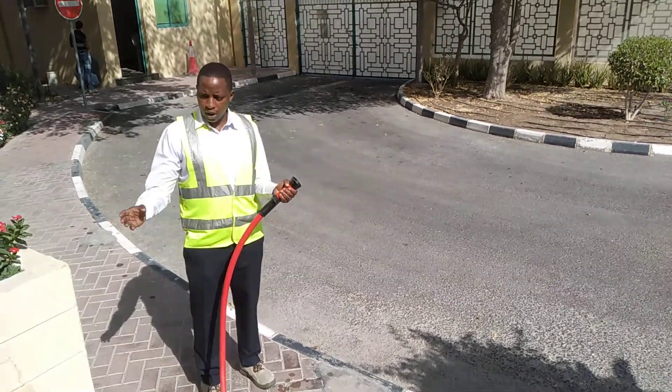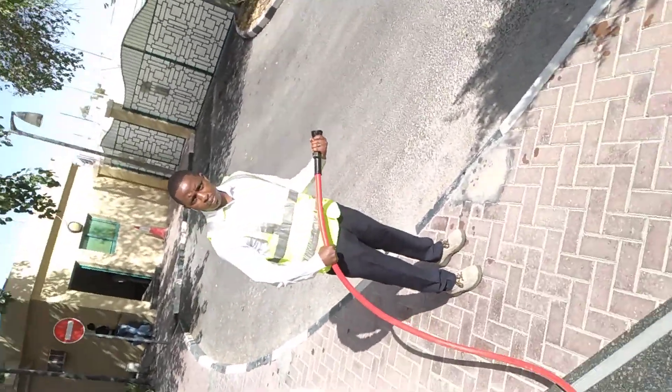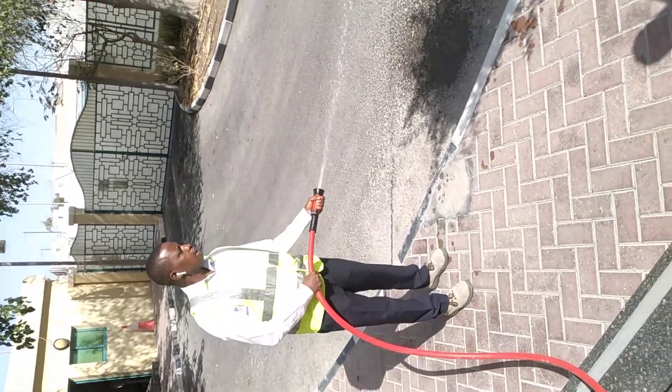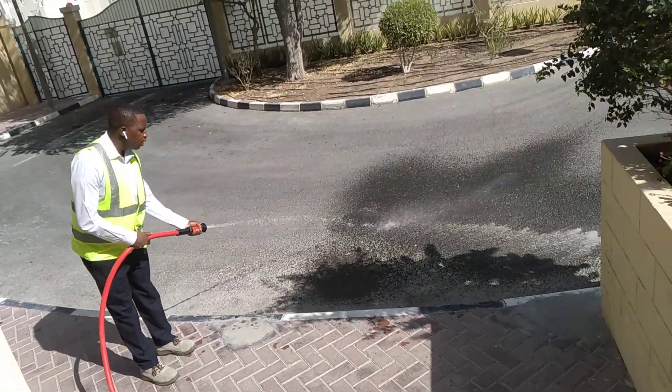After pulling out the hose, the next step is to twist the handle. You twist the handle and then the water will start coming out. Then you aim at the bed of the fire.